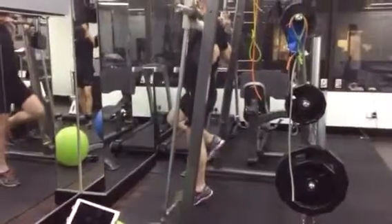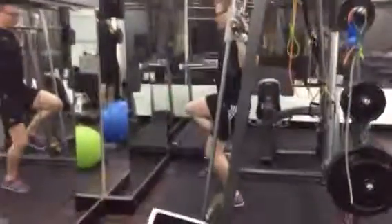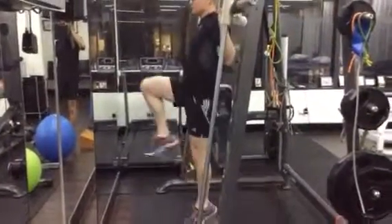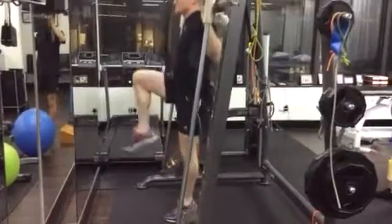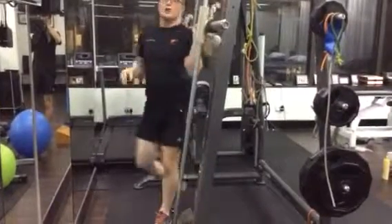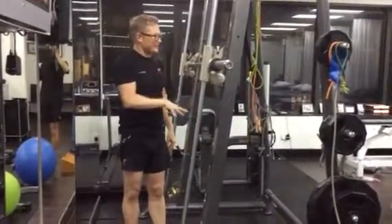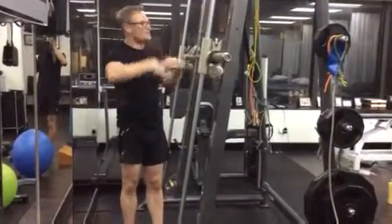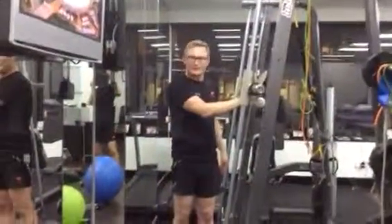Last couple of things: in 6 to 8 weeks time, a triple extension — sets of 50. A running triple extension. No earlier than that. The last patient I saw has just gone on to this and it caused a little bit of irritation because it's the next stage. But if everything else is going well, you can start that in 6 to 8 weeks time.